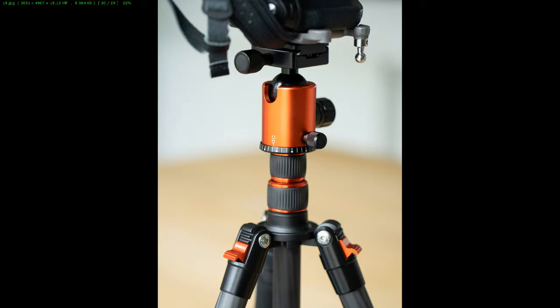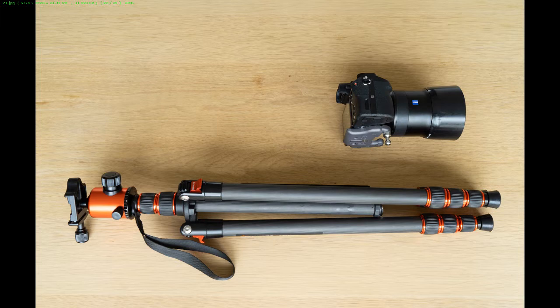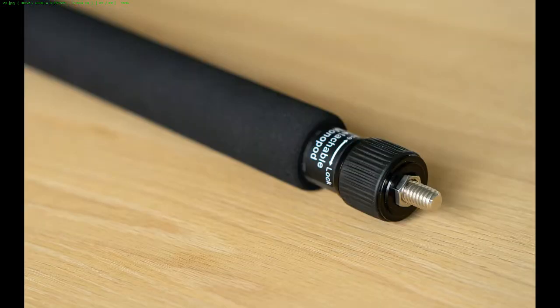It has a little hook where you can attach weight to the bottom of the tripod so it's a little heavier and smooth and stable. Here's a photo of the full extended tripod and the accessories that come with it that you can use for the monopod.